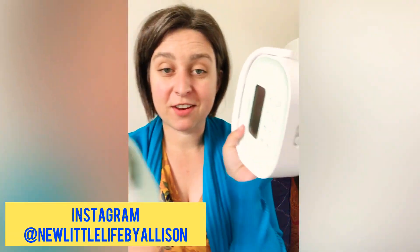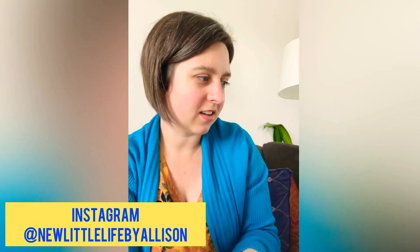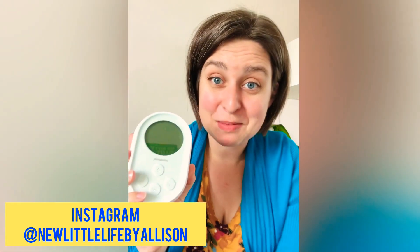Hello! We've got the Genie Advanced pumpables pump here. I just did an IGTV video on the big bad boy, the Super Genie — this is the smaller version. Let's check it out.